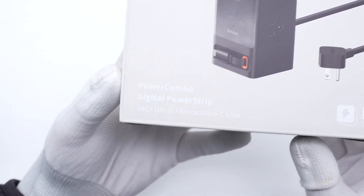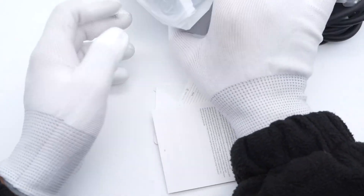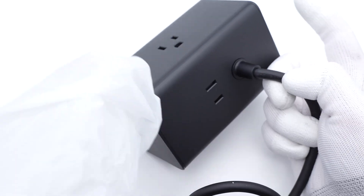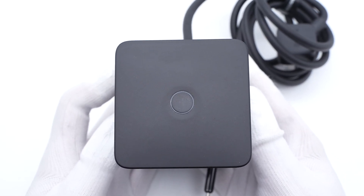There is a retractable USB-C cable and two USB ports on the front. All specs info are on the back. This charging station comes with a long power cord, which is not detachable. The rubber sleeve on the junction can enhance its durability. The length of this power cord is about 1.5m. The power button is at the top, which is convenient to control. After connecting to the power supply, the indicator light turns blue.